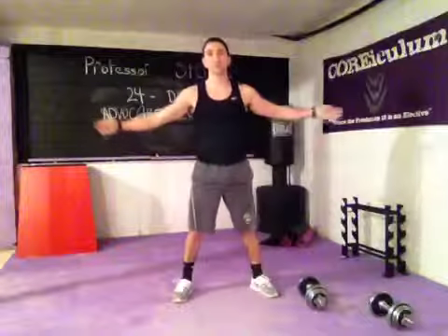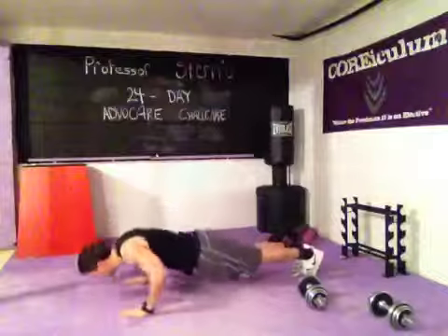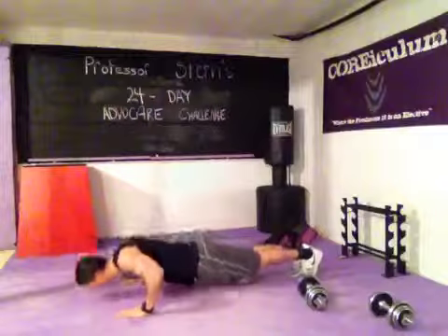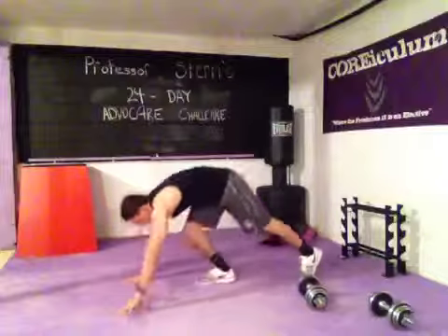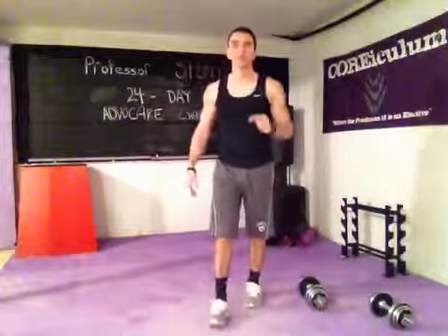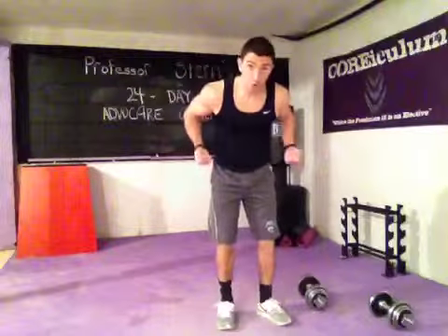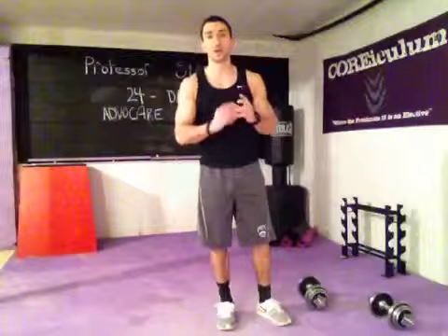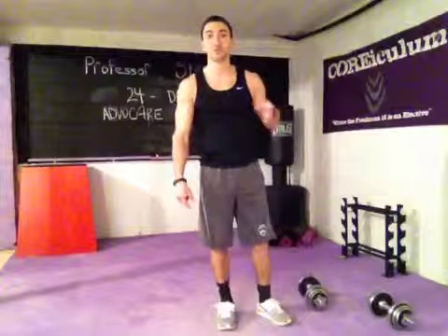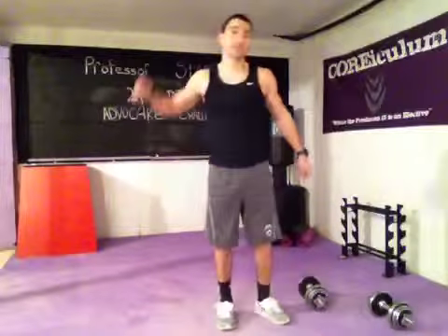Push-ups are next — 7 reps. Repeat the whole circuit as many times as you can in 8 minutes. So again, that's bicep curls, milk pours, rows, tricep extensions, squats with a dumbbell, and push-ups. 6 explosive moves, 7 explosive reps, 8 explosive minutes. Day 8 complete. Keep going.